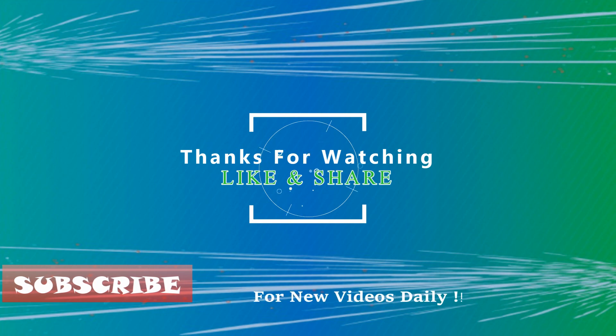If you liked the video, hit that like button to give it more value, and share it on your social networks to let others benefit from it too. Thanks for watching, goodbye.